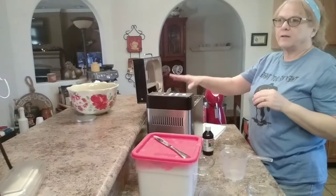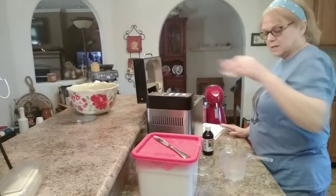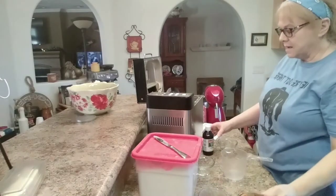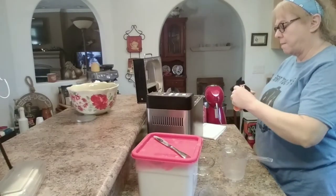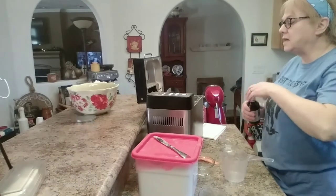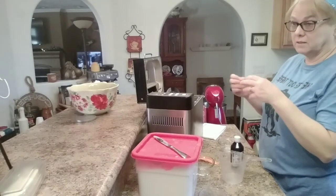So I have the bread, the water, the butter, everything else in it. It's one and a quarter teaspoons of salt and one and a half teaspoons of yeast on that side, and I'm going to add the vanilla to this part. Keep the salt and the yeast away from each other because the salt will kill the yeast.